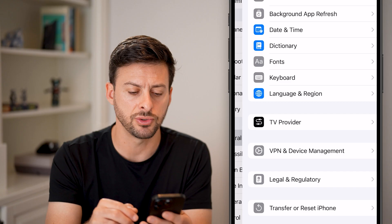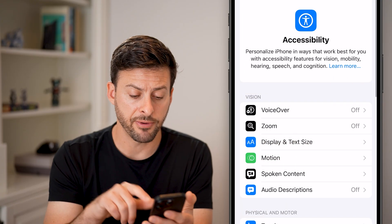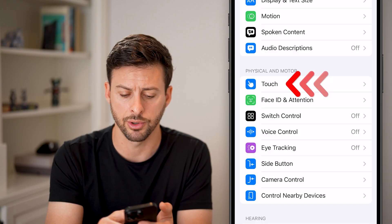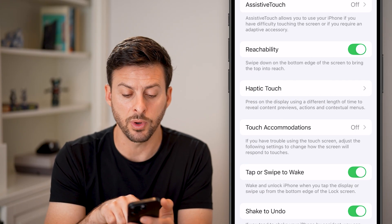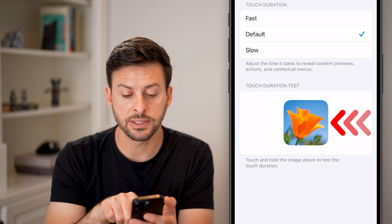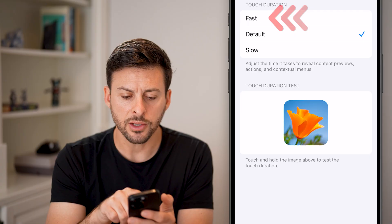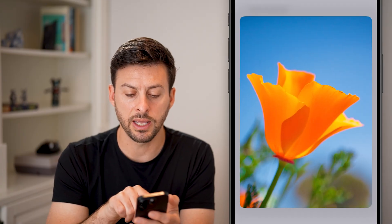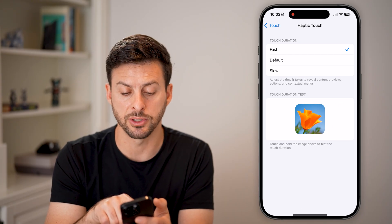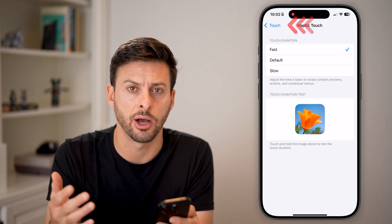If that doesn't fix the issues, go back and tap on Accessibility, right under General. Scroll down a little bit and choose Touch under Physical and Motor. There could be two potential culprits. One is Haptic Touch — tap on that and you can see Touch Duration. It defaults to how quickly or slowly you need to tap on something. You can set it to Fast if you want it to respond quickly, or Slow if it's too responsive. Switching Touch Duration to Fast should help out.